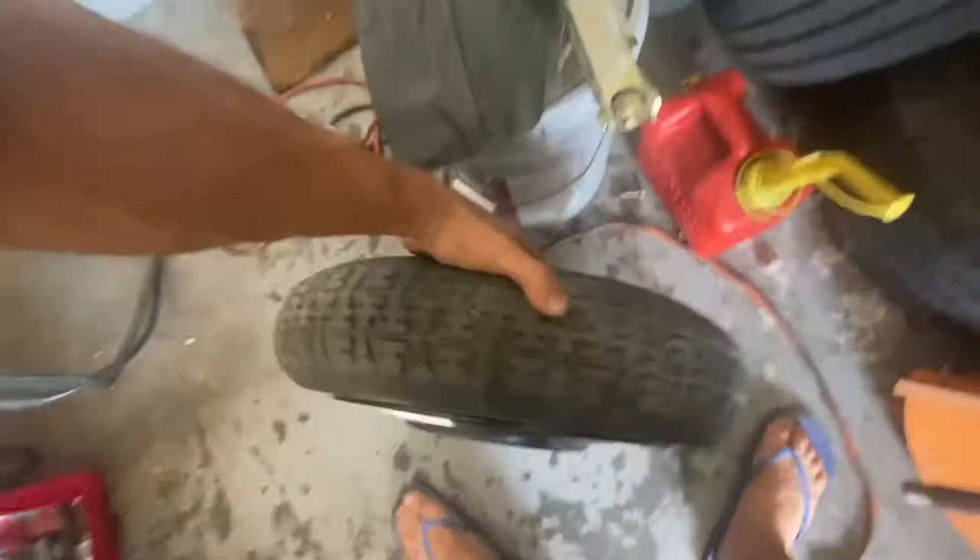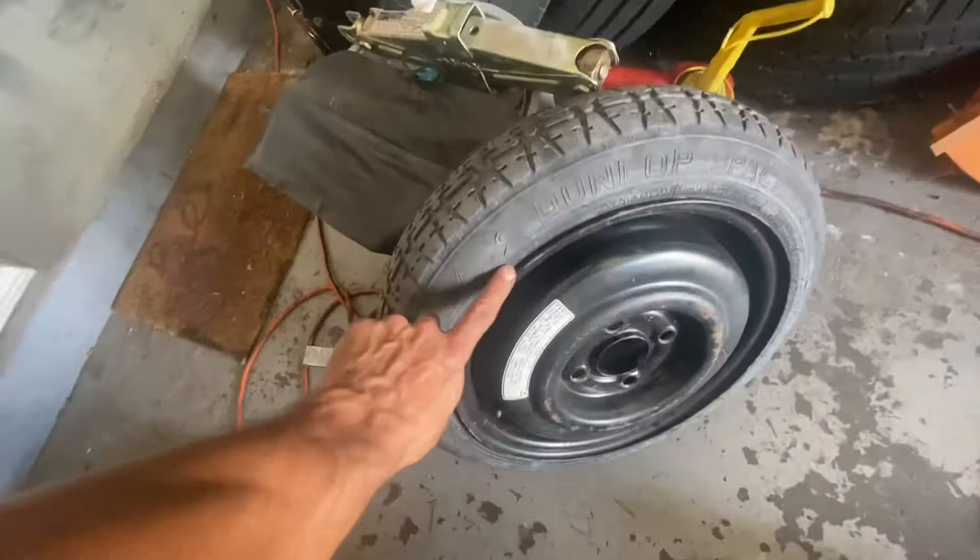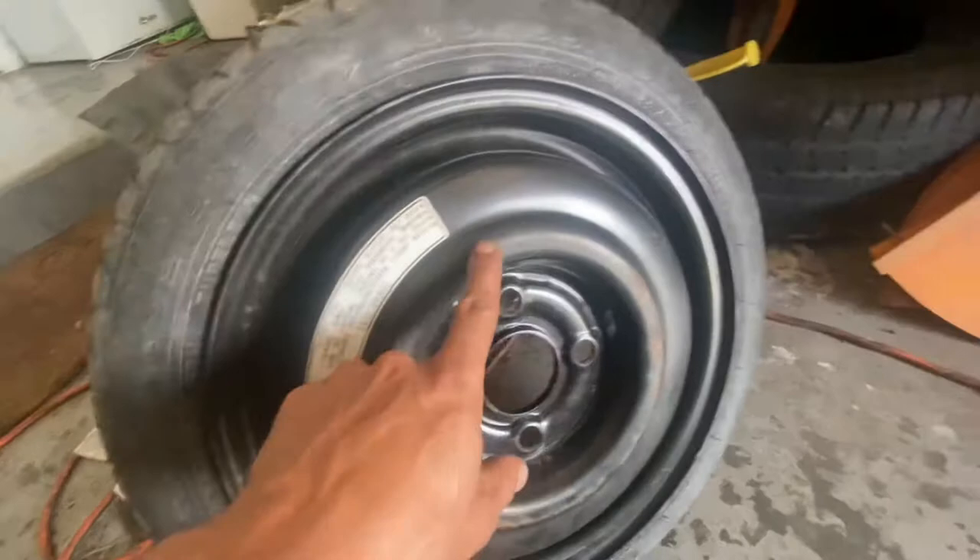Every time I go to Pull and Pay I find something when I'm not looking for it, so I think that's the best. It says Dunlap Space Miser — temporary use only — that's super cool. I'll sand this down a little bit, hit it with some black, shine it up.